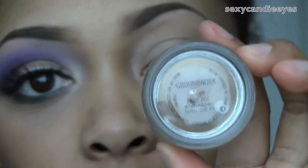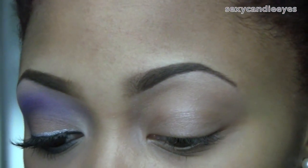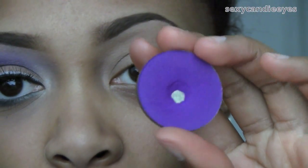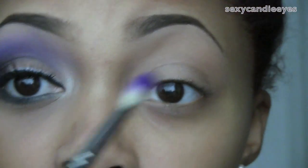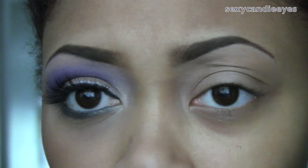For my eyeshadow base I use Groundwork paint pot. Starting off with my crease color — this is Makeup Forever number 92, just a really bold purple. This is going to be swept through my crease with a 222 brush.